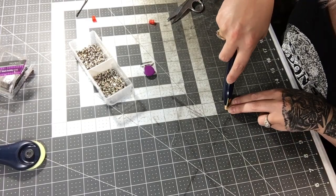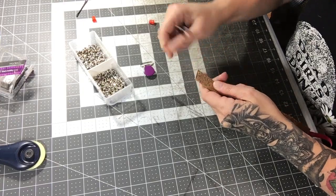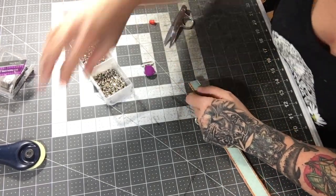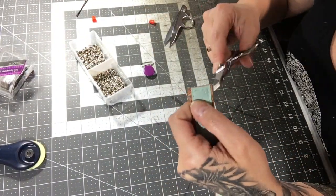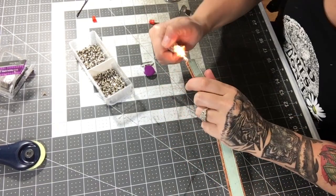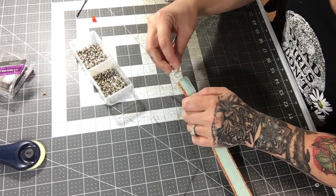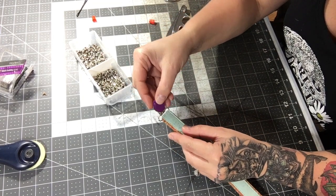There's a little bit of overhang on the accent cork, so just trim that down. The last step is to trim the little corners down — that's what I always do.